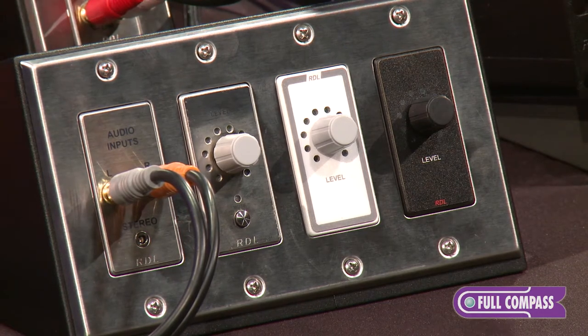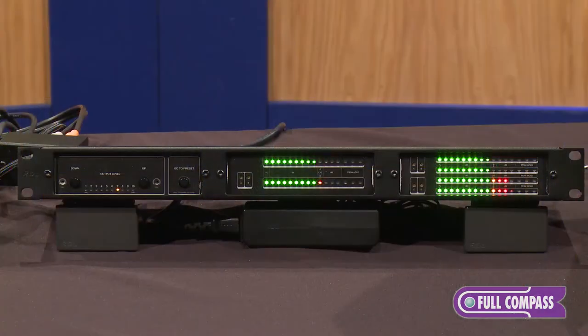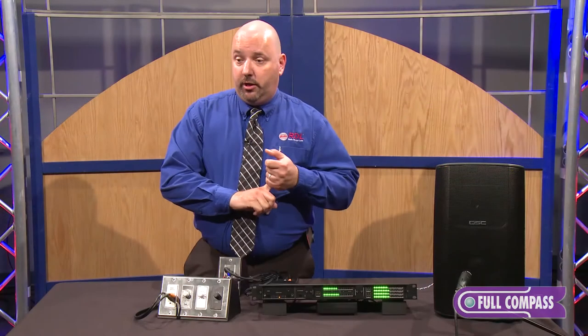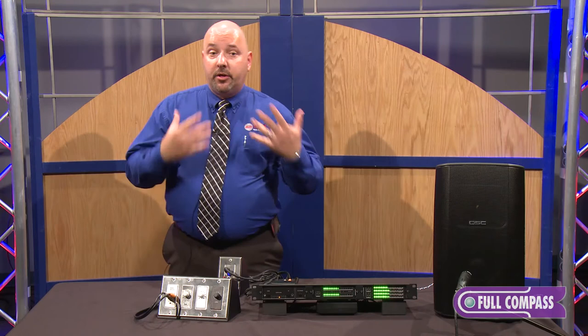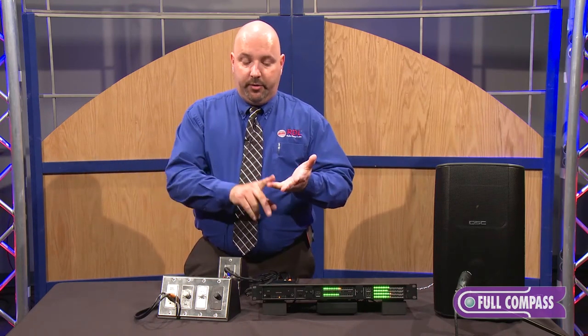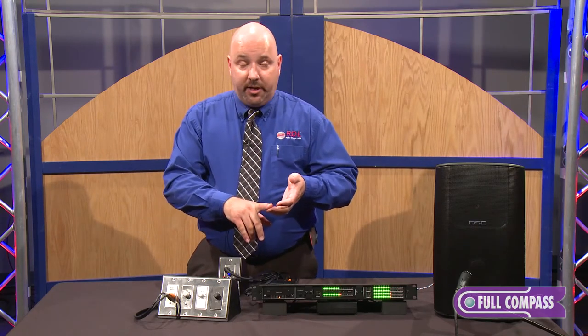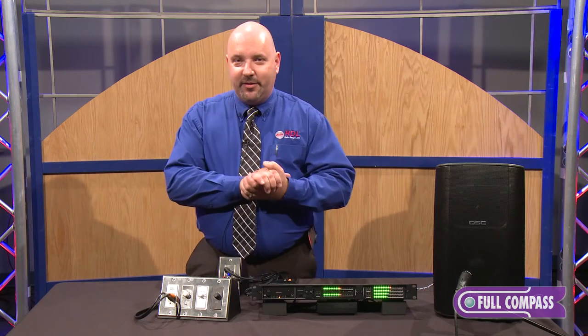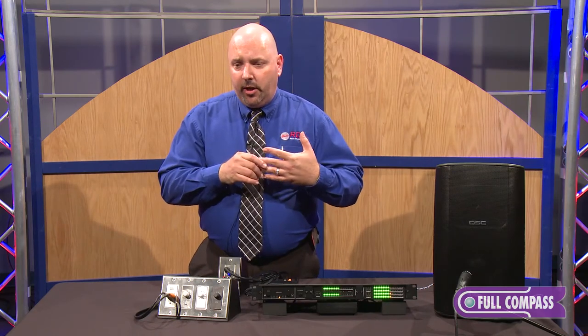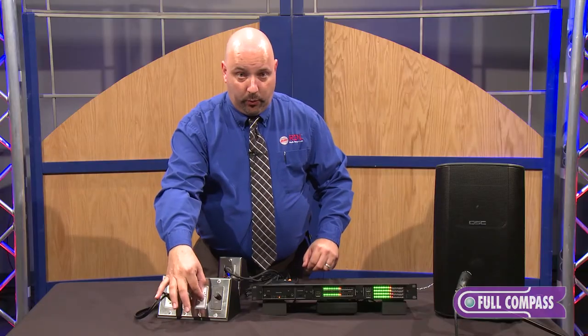If you need stereo, we also have a new RU-VCA2A. It can be run as mono as well, but it's a two-channel designed for stereo. And we have a new RU-VCA6A, which is a six-channel. A six-channel would be ideal for multiple zones. It's also great for all the 5.1 surround sound content providers — radio and TV broadcasts, internet content providers, folks like Netflix — making it very easy to take the entire 5.1 channels of audio and simply control it with one knob.